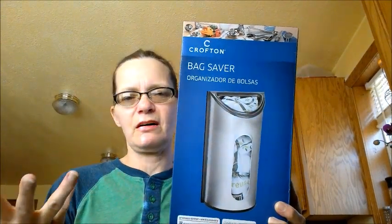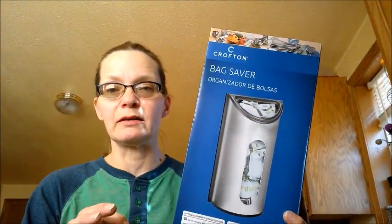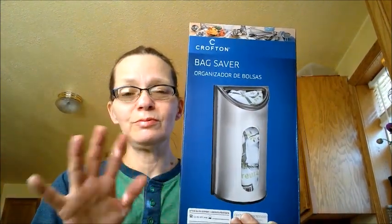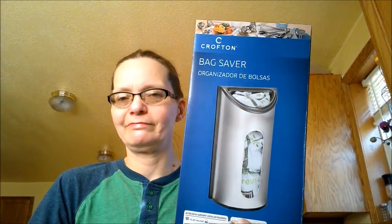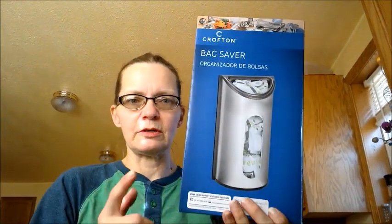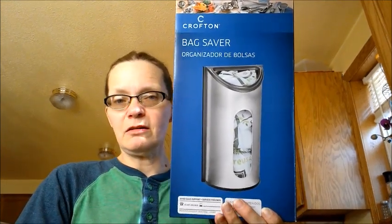They also have this bag saver — it's a container that holds your plastic bags from grocery stores and Walmart and such. Mine are just thrown in a cabinet and it's really messy. We reuse our grocery sacks for the bathroom trash cans because those little trash bags aren't big enough. It was $3.99 and it's a good deal, it's decent sized.